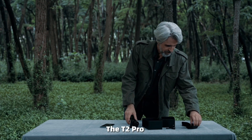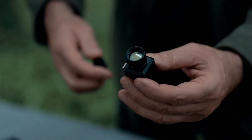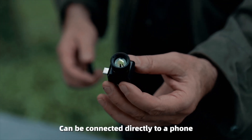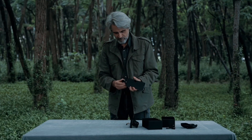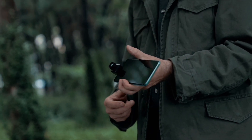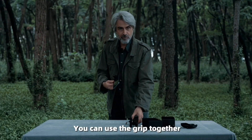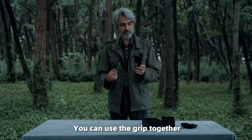The T2 Pro can be connected directly to a phone — very easy, just like this. And if you have to hold it for a long time, you can use the grip together. It's very convenient.